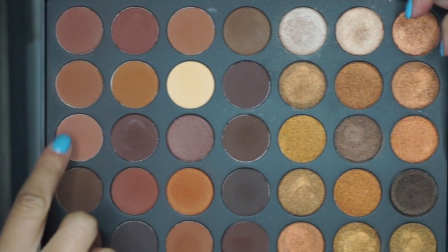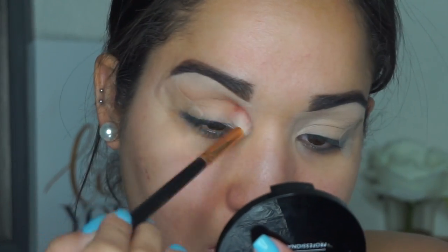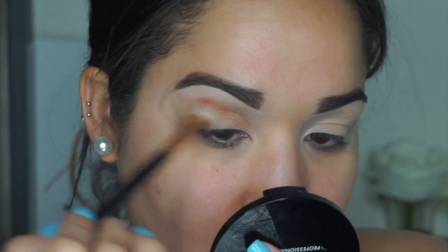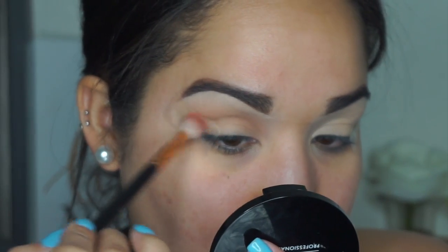For my eyebrows I use the Benefit pencil in shade number four, the thin one — the Precisely My Brow. Then I jumped into the 35R palette and grabbed a brown shade to diffuse all over the crease.